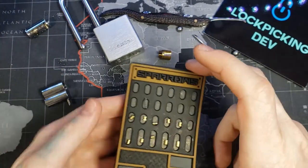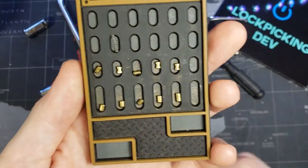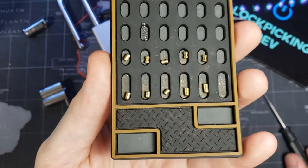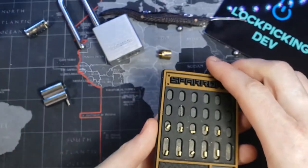And there we are. We can see one standard pin and the rest are spools. That's our Master 570.